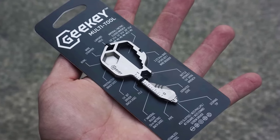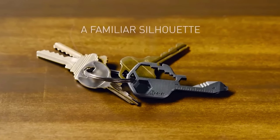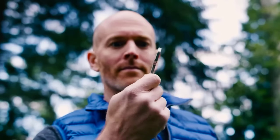The creators conclude the price is $23. So there you have it — Geeky multi-tool review.